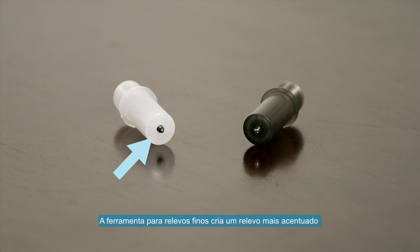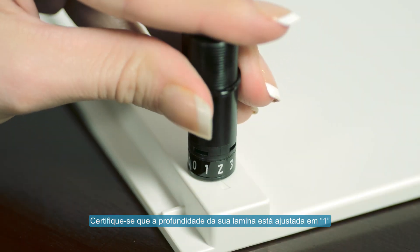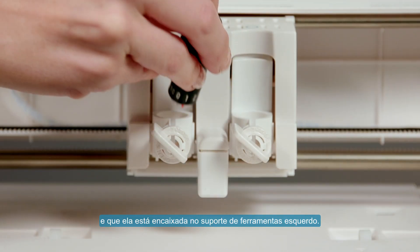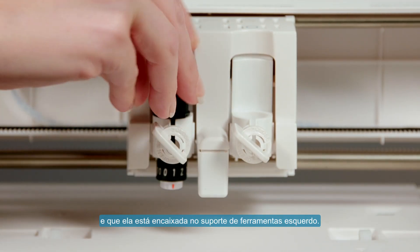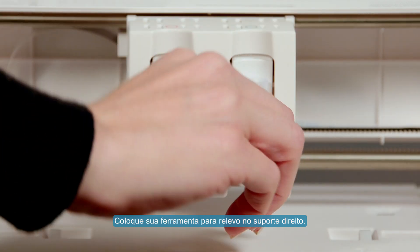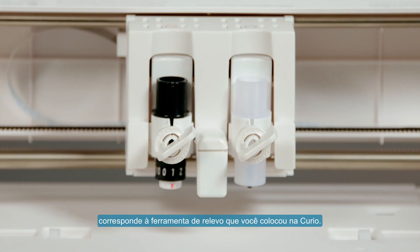The fine embossing tool creates a more pronounced emboss or deboss effect, while the wide embossing tool creates a softer emboss or deboss effect. Ensure that your blade depth is set to 1 and is placed into the left hand tool holder. Place your embossing tool into the right hand tool holder. Be sure to check that the embossing tip you select in the software matches the actual embossing tool you have loaded into the Curio.